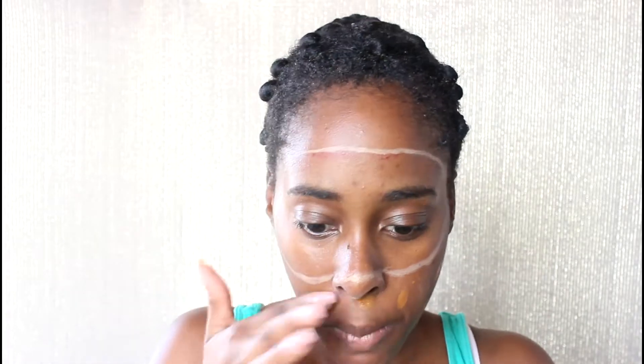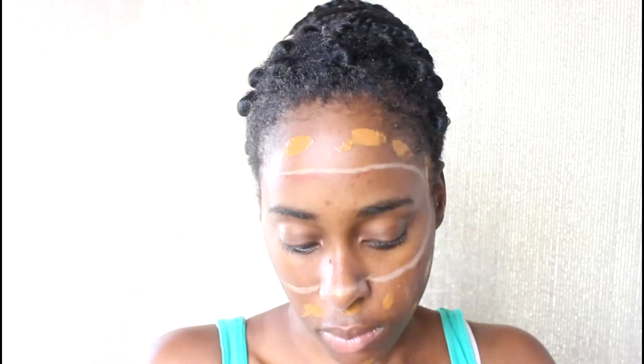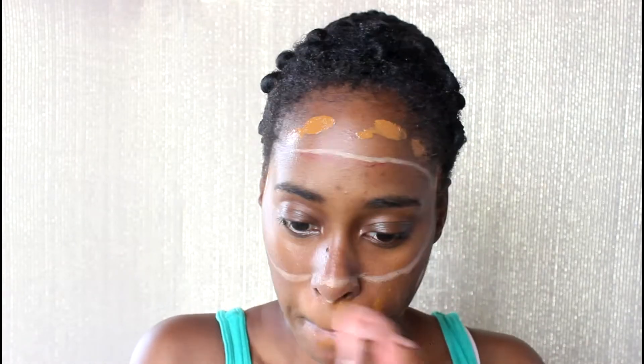Once that's done, I'm going to go in with my foundation and I'm going to place it around the outside of the mask, then taking my beauty blender I'm just going to blend that foundation in.